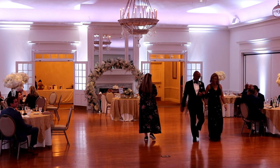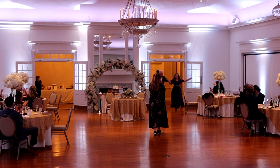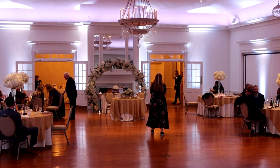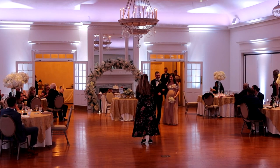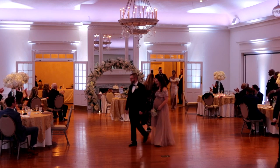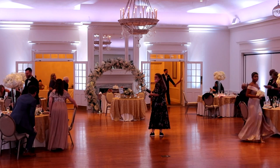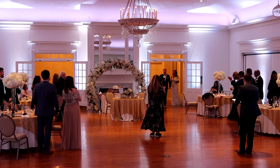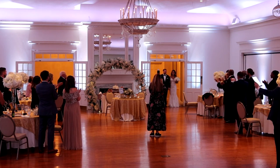Continuing the introductions: 'Following up we have Andrew's parents, Leanne and Terry Lester!' Moving into the wedding party: 'First up is Julie and Nick!' 'Next we have Renee and David!' 'Everyone please rise from your seats, put your hands together, scream and shout if you wish — for the second time tonight, Mr. and Mrs. Andrew Lester!'